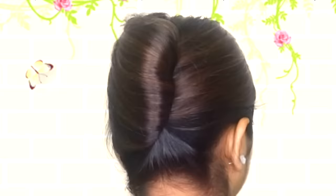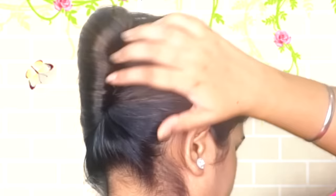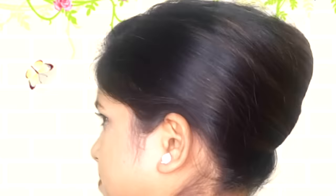I hope you understand — one side you fix into the French roll, and the other side you fix this way. Then you can decorate it on the side with flowers or hair accessories. Just place them on the side to decorate it.